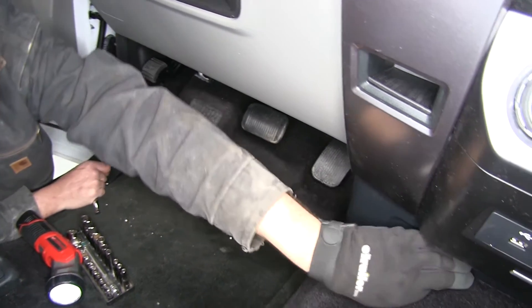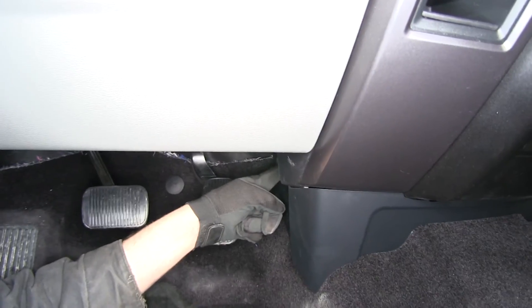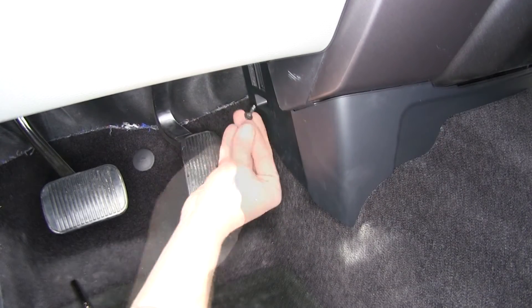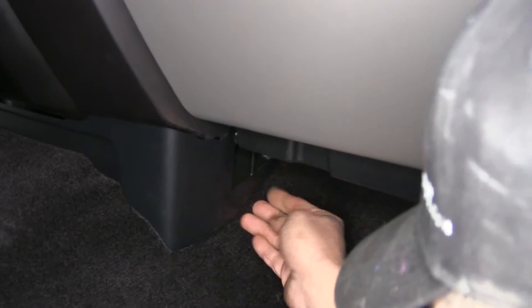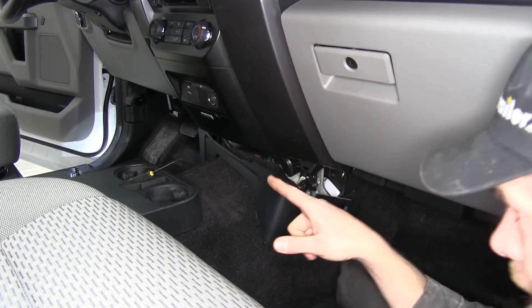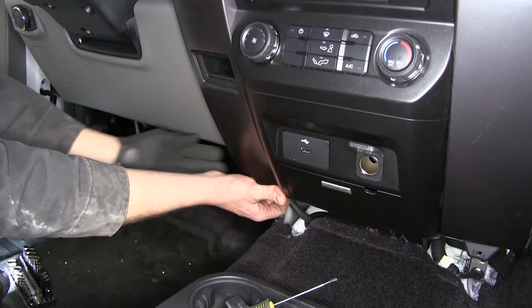The first thing we need to do is get our shroud out of the way — that's underneath this side panel, which we're going to remove. It has a bolt located up on each side. We'll take the one out on the driver's side and do the same on the passenger side. On the passenger side, reach up right to the very tip of the shroud and pull out — you can see there's a clip to separate, then get the remaining clips on the corner and pull it out.